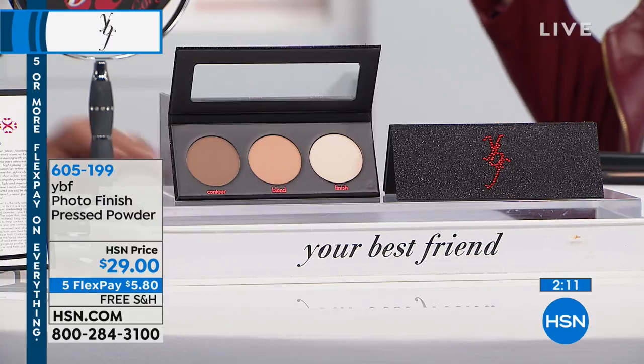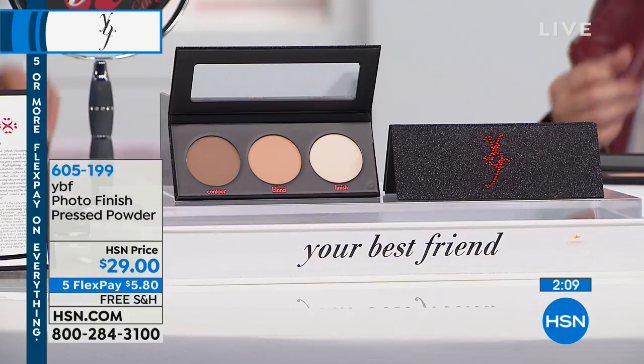Absolutely — in case you're working in a hot television studio, which we were at the beginning of the show and we're not anymore because it's cooled down. Thank God. So, girlfriends, this is all about contouring and highlighting.